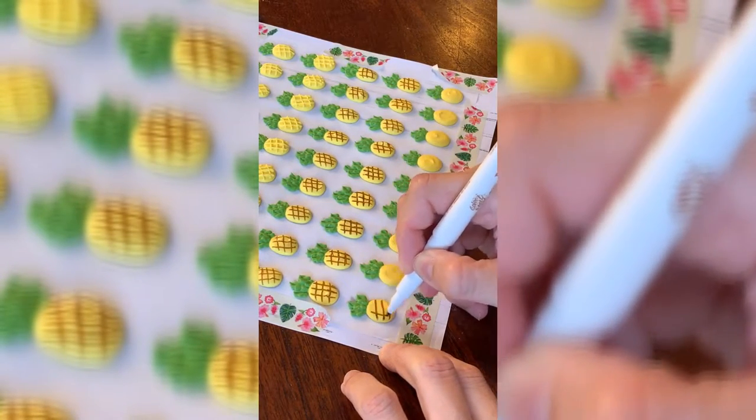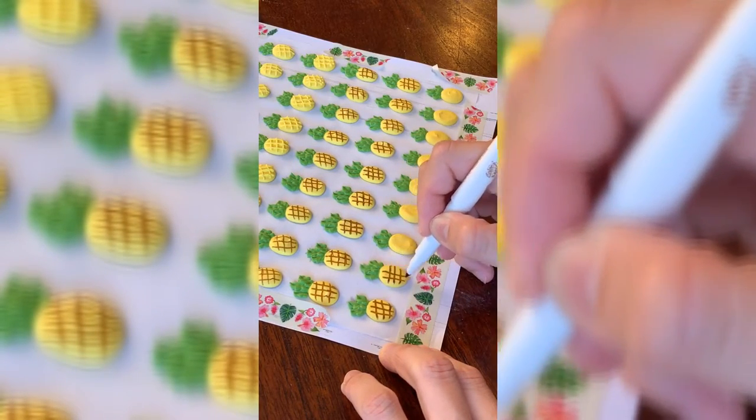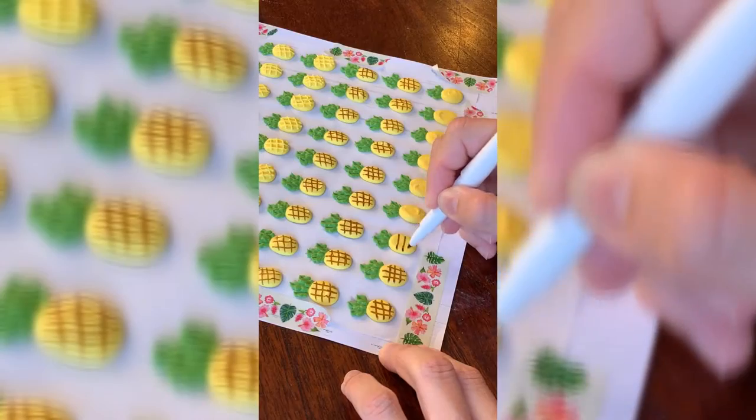For the pineapples, I'm using a brown edible marker and adding in some accents, just switching it up a little bit from the piping lines from before.